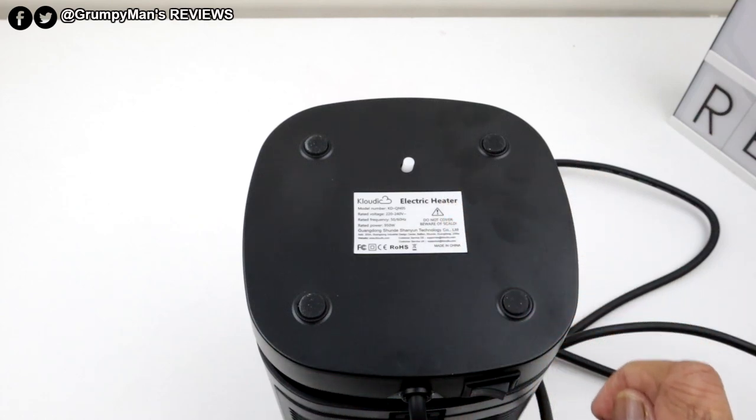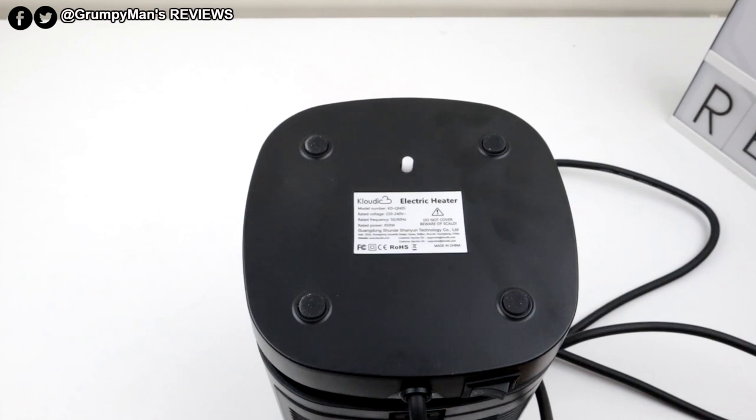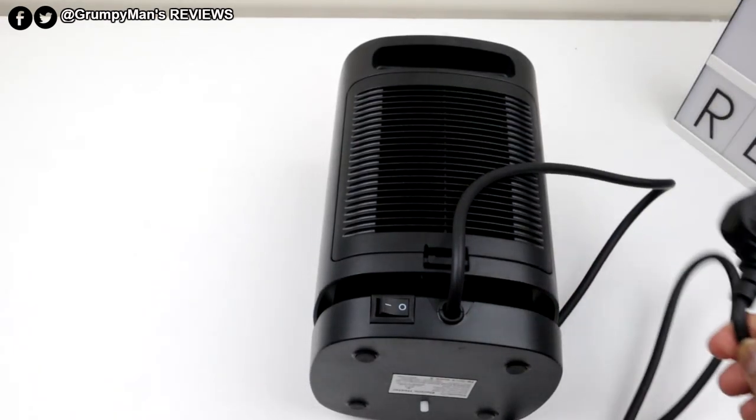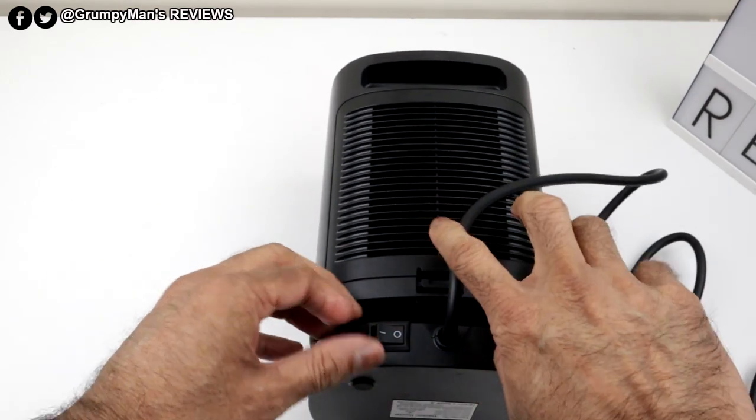Bear in mind, if you've got a really thick carpet that might not work, so it's got to be on a harder surface, like on your table. That's a nice safety feature. The wire at the back is a UK plug — the country you get it for will match. And that's the on/off switch at the back.